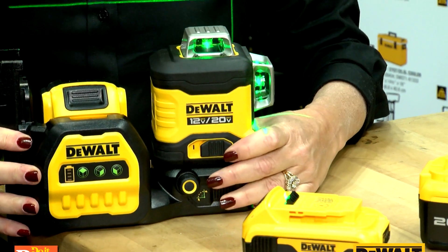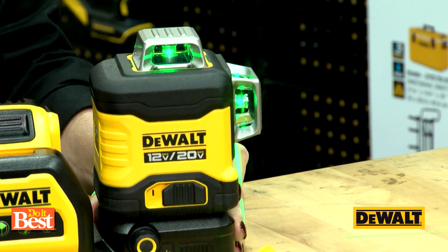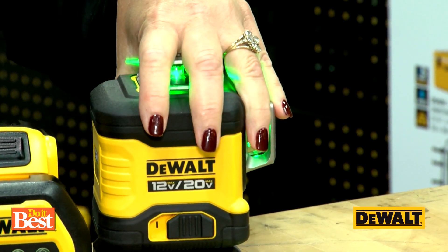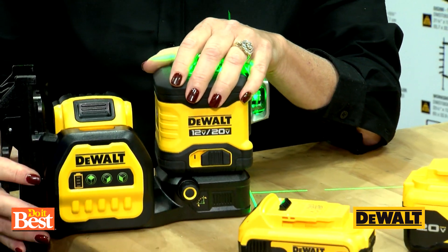What's the runtime on this? This one's almost eight hours, and maybe sometimes up to ten. I don't even know if I can work ten hours in a day. And with the Green Laser, you've got 100-foot visibility as well. It's great for tiling, plumbing work, and framing, but really anybody can use this.